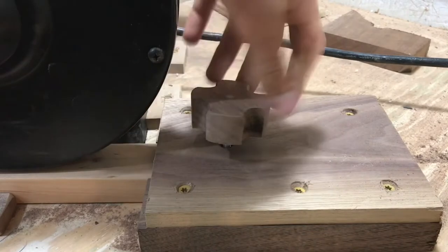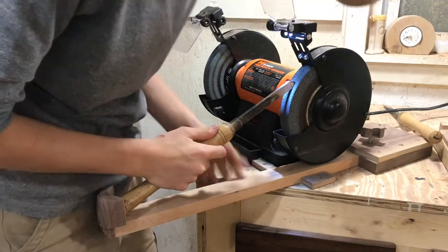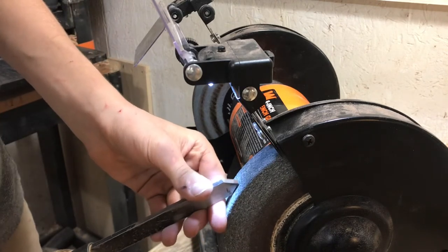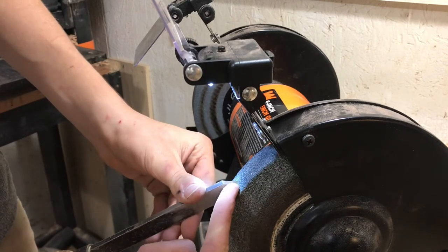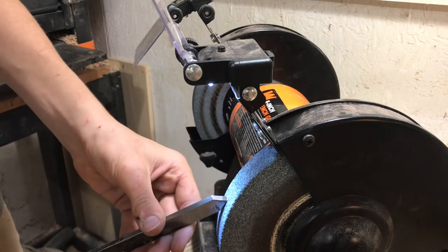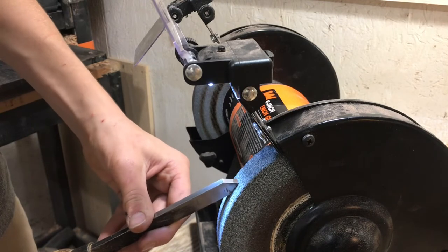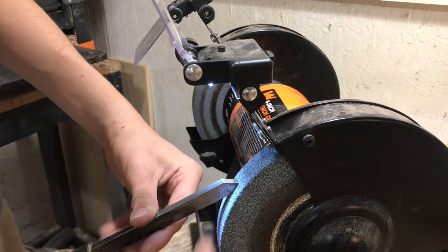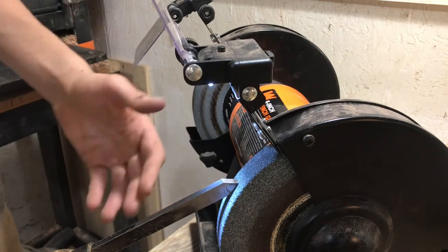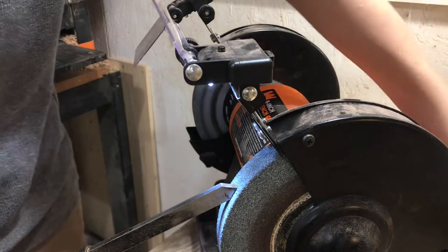Now that the wolverine sharpening system is completely finished, I'll demonstrate how to use it. First, loosen the thumb screw, then bring the arm in until the tool starts to hit the wheel. Slowly bring the arm in and out until the wheel is hitting perfectly on the existing angle of the tool — you don't want it tilted up or down with a gap underneath. Another way to check is to get down on the side and look for light coming through the gap between the tool and the wheel. If you can see light, adjust it; if you can't, it's perfect. Then tighten down the thumb screw.